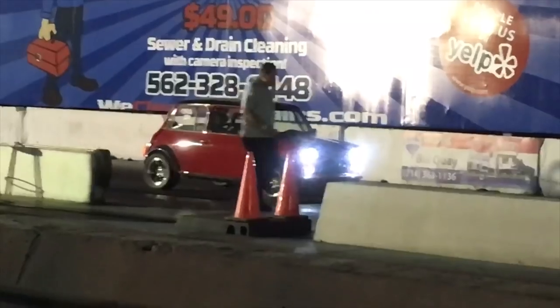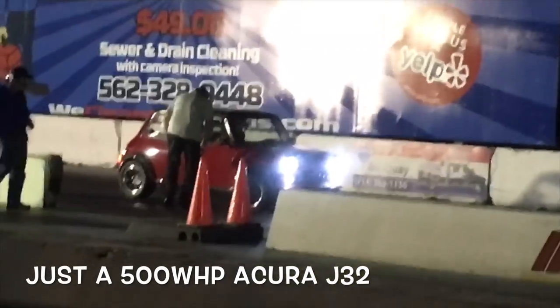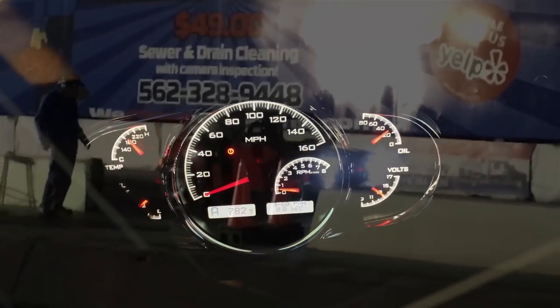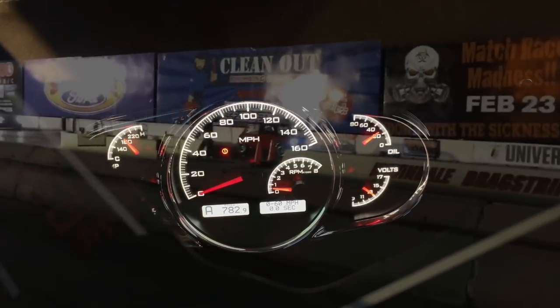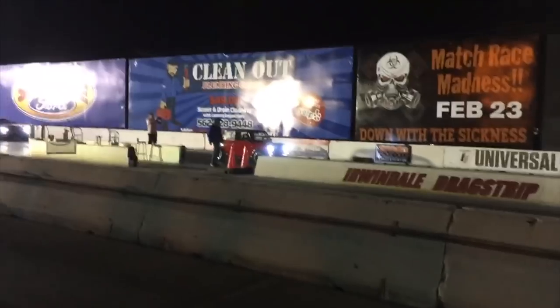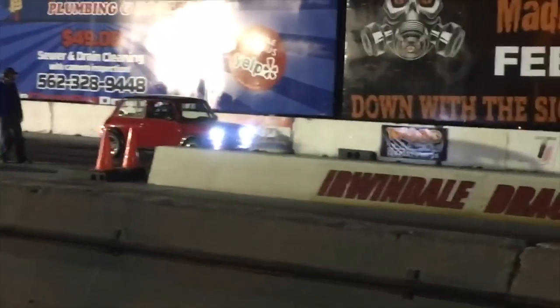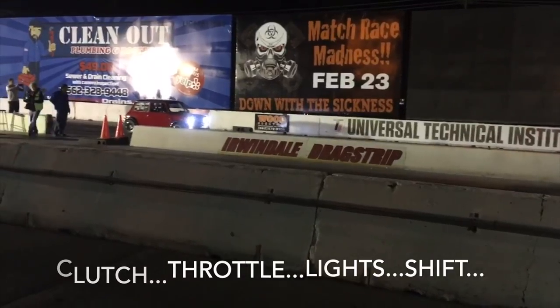There's something in there that's not mini, because this thing is moving major. These were introduced in the early 1960s, sat four people uncomfortably but got great fuel mileage and fit on the narrow streets of Great Britain. Originally powered by an 850cc overhead valve engine — this is definitely not that. All three yellows come on and you take your foot off that clutch.